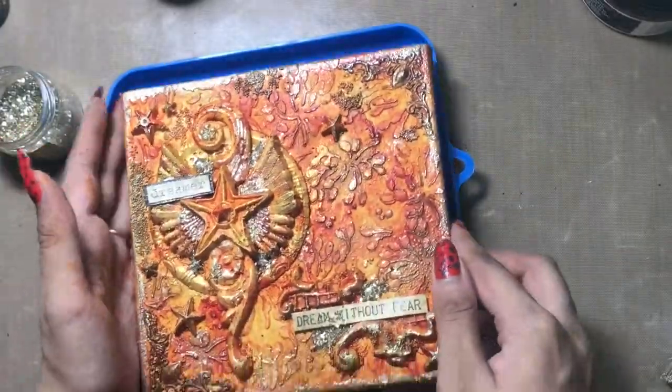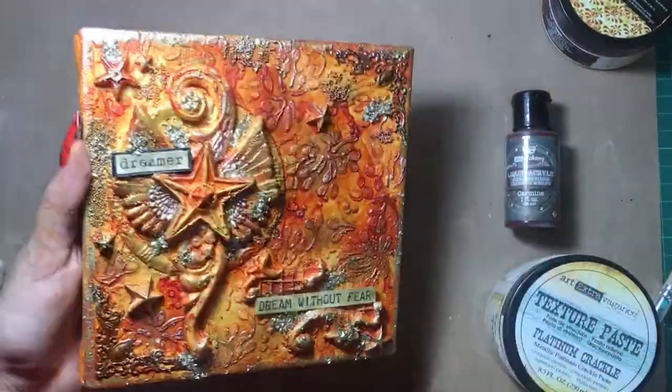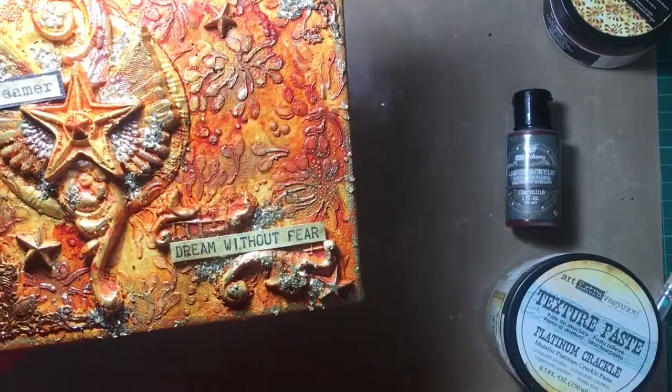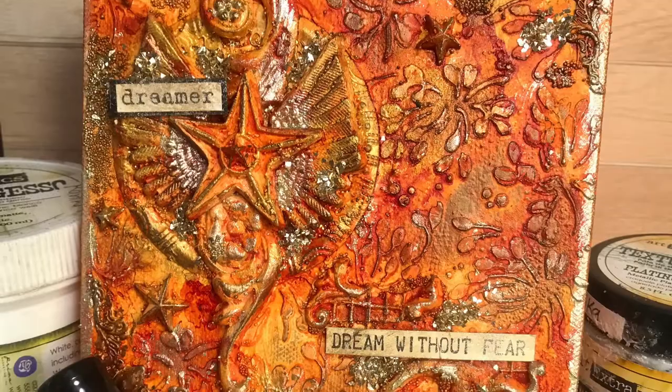And tada, we are done! This is how the canvas looks — this is the final outcome. I hope you enjoyed this tutorial and had a great time watching it. See you soon — until next time, happy crafting, bye bye!